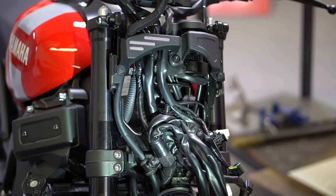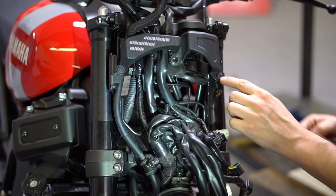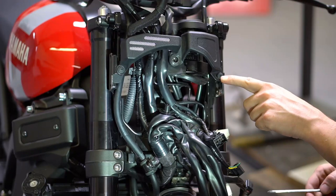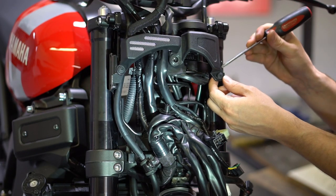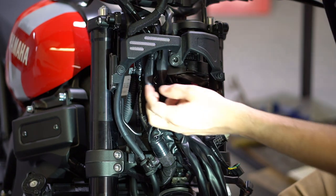Next remove the stock valence cover. Although these look like phillips head screws, they're actually clips, and we find it is best to reach back here and push the centers out like so.